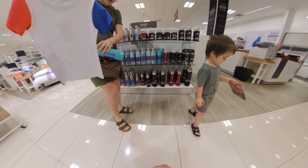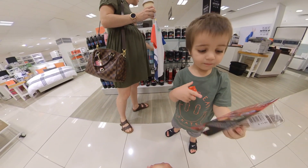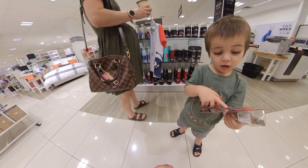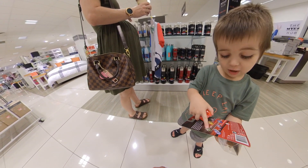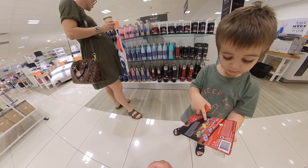You got a toy, Finlay? What do you got? A car. A car is a car. There's a yellow car, and a purple car, and a blue car, and a green car, and another purple car, and a blue car.